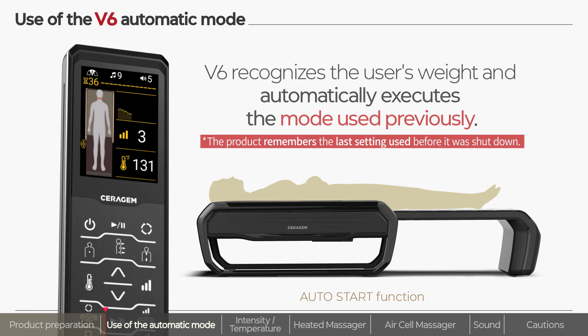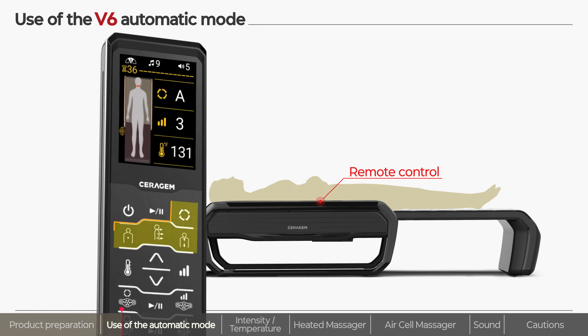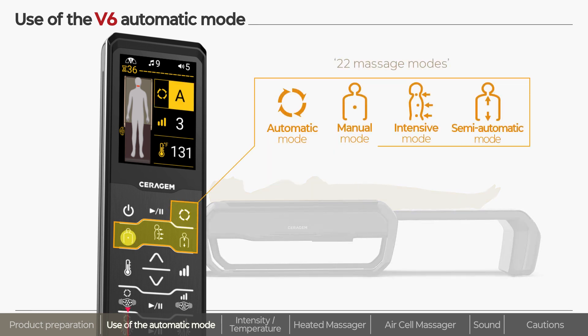To use functions other than those on automatic, you can easily use various modes and functions of the product by using the remote control. There are a total of four mode buttons on the remote control and you can press each button to execute the relevant mode.